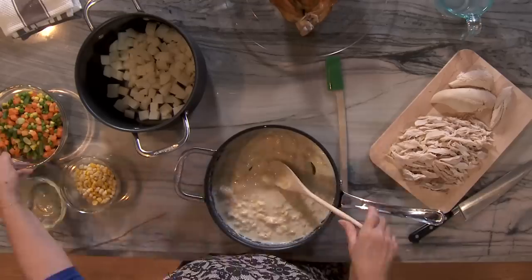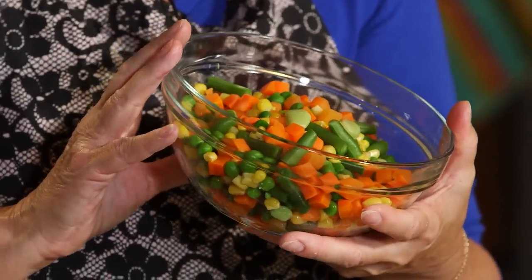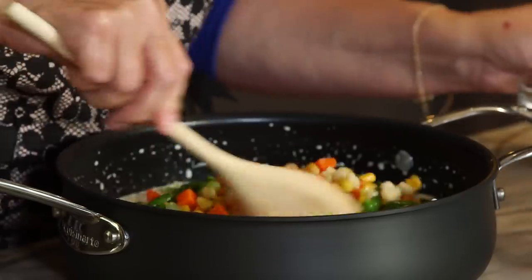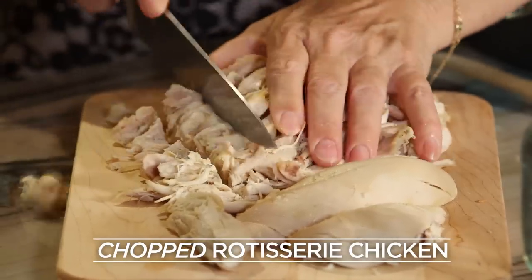The next thing I'm going to do is add the vegetables. From the studies I've seen, the frozen retain their nutrients better than canned, so I've got two cups of mixed vegetables. I did a cheat and picked up a rotisserie chicken — I'm going to need two cups of chopped chicken. I like to make it all tiny little bite sizes.